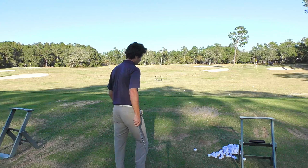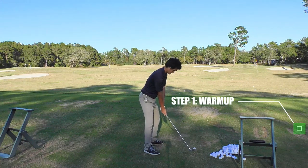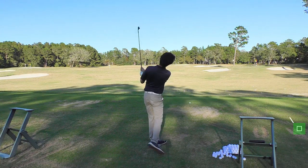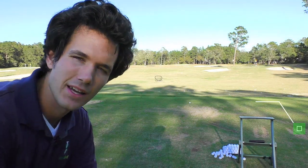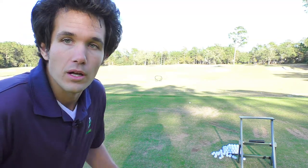So first, get warmed up — that's normal. Then practice like you play. When you go to the first hole, it's usually a par four. You take your driver, rip it down the middle of the fairway, wait 30 seconds to get to your ball, hit your approach shot — say a seven iron — wait another 30 seconds, then putt it out and make the birdie.